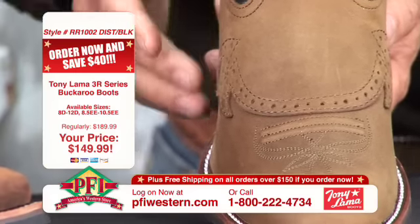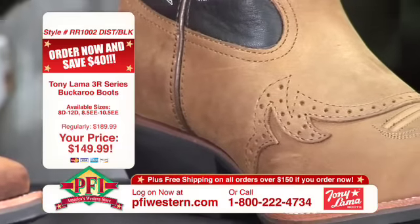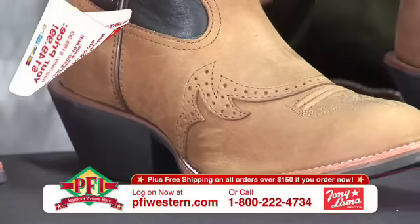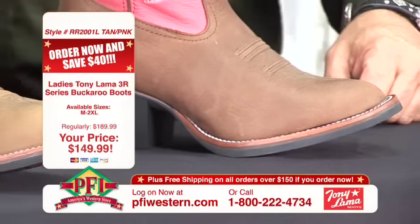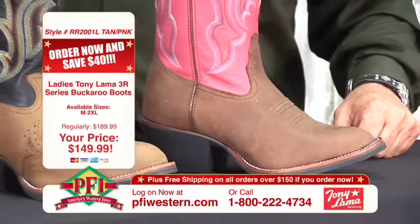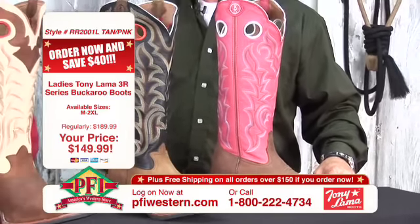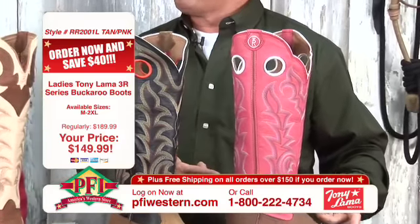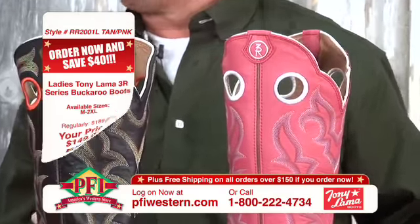I'm trying to hold this still for my camera. My hands are moving around a little bit, but they're both oil tan leathers. Actually, all three of these are oil tan leathers, right? Right. Last but not least, we've got a ladies buckaroo — ladies three-yard buckaroo. Can't leave the ladies out. Same construction, same flexible outsoles and leathers, 15-inch top. Basically the same thing you got in the men's, but offered in ladies, except a little more fashionable colors. That brown with the pink — that's pretty hot. You can't go wrong there.